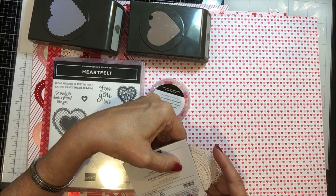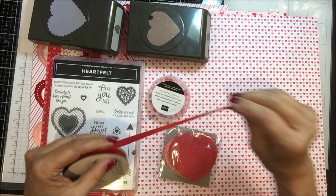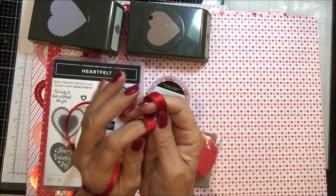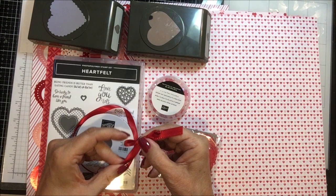Then there is Real Red double stitched satin ribbon — oh my gosh, isn't that gorgeous? You can see the double rows of stitching, one on either end. That is soft and pliable and I'm sure is going to just tie and make bows beautifully. So there is the double stitched satin red ribbon.